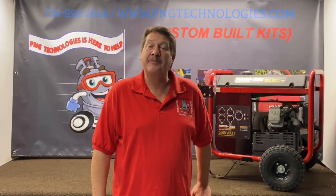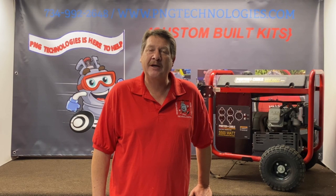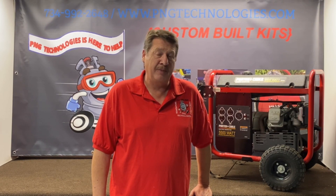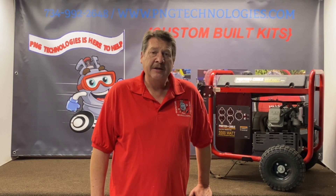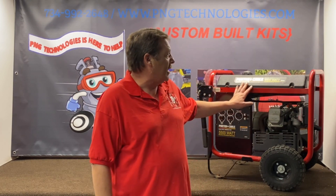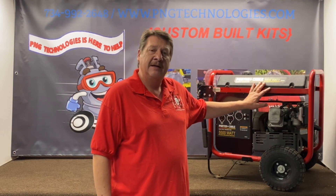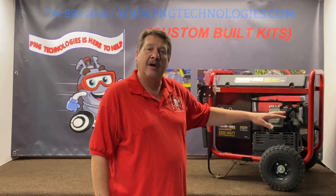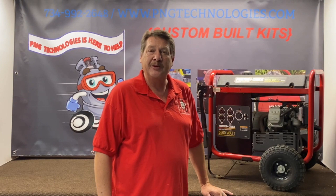Hello, my name is Matt Nauf. I'm with P&G Technologies out of Michigan. We're a supplier of custom-built natural gas and propane kits for generators. Today we're going to be showing you the Porter Cable 5500 watt. We'll show you the propane steps on that, how to convert it, and then we'll also show you how to use natural gas, and we'll go ahead and start on that.